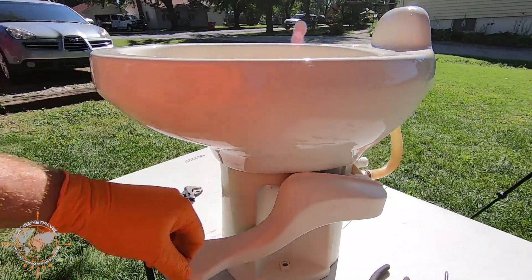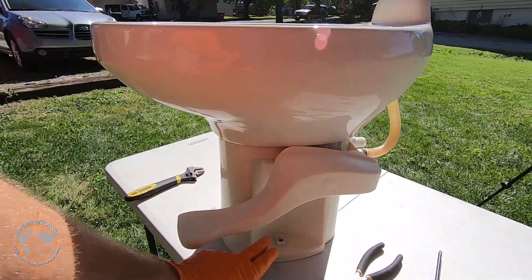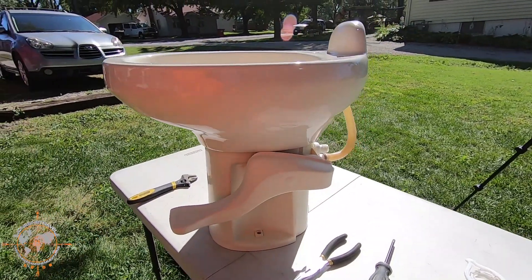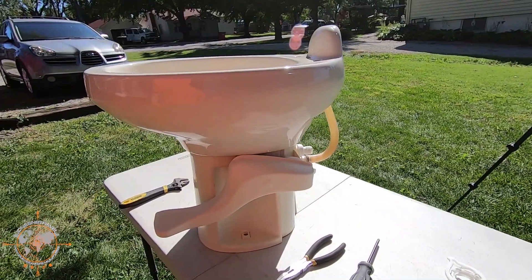Now I'll go ahead and reinstall it. Basically put a new gasket on the floor, put the two closet bolts in, hook up the water line, and we'll let Tina test it out and see if it works.